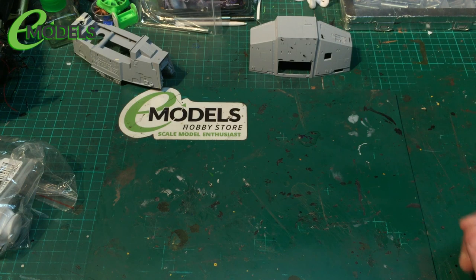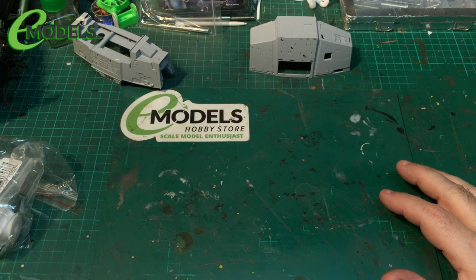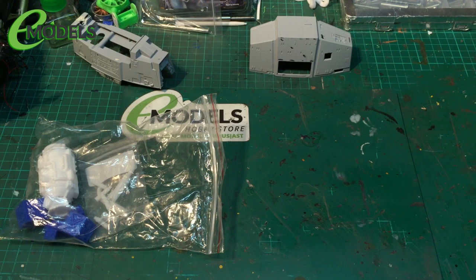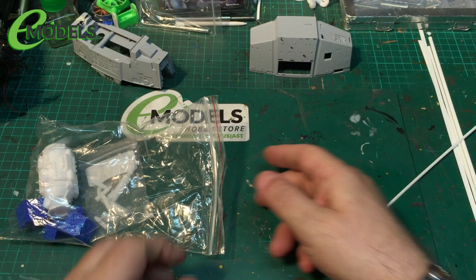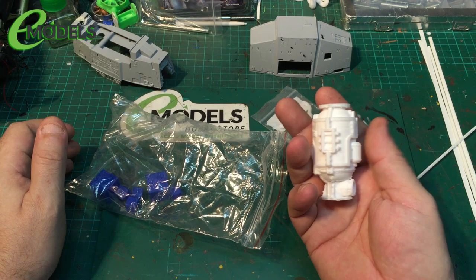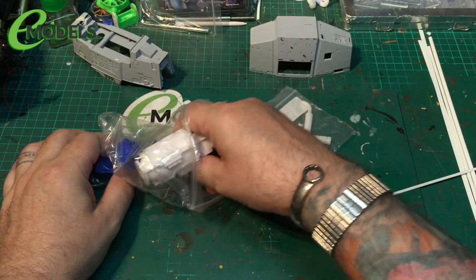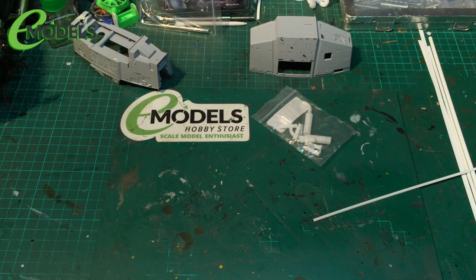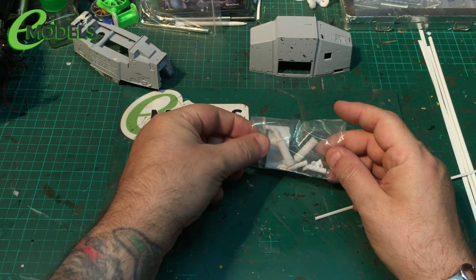Right, where did we get to? We were starting, if I remember rightly, to get ready for greebles. There were some holes drilled, some wiring done, etc. So I've raided the greebles box. We've got some strips of styrene, and I've also had the 3D printer out and done some exhaust pipes. I've printed a war-armoury style storage tank and some packing cases, etc., ready for the diorama.